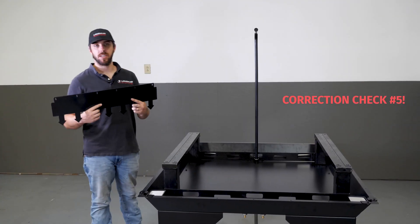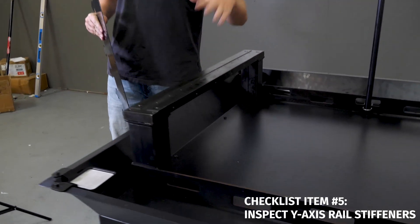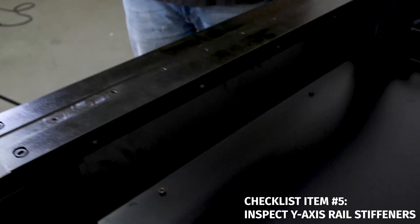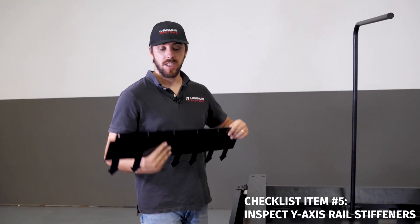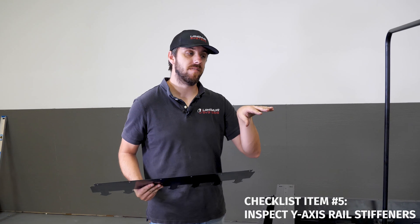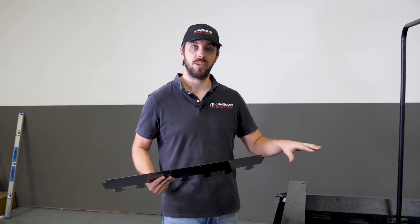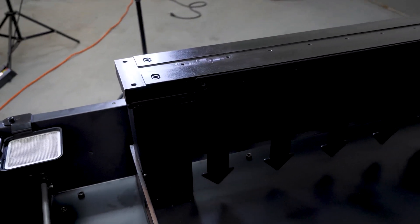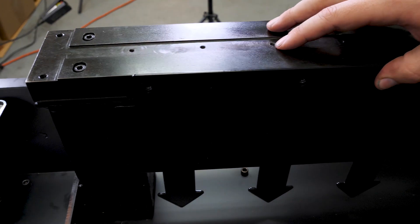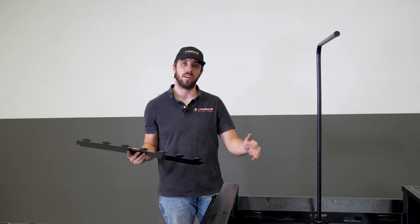For check number four, we're going to make sure that the y-axis rail stiffeners line up to the hole locations that are drilled and tapped into the sides of the y-axis rails. We'll pour concrete into the chip tray first, then push these stiffeners into the concrete until the slots line up to the holes. We want to verify this now because if they don't line up, we need to address it before pouring. Once the concrete's in there and you're trying to deal with a misalignment, it won't be good. I'm checking each one by laying it against the rail and confirming all holes line up all the way across — this one looks fine, and I'll check all four locations.